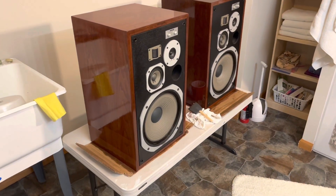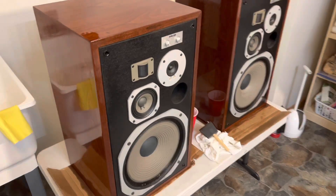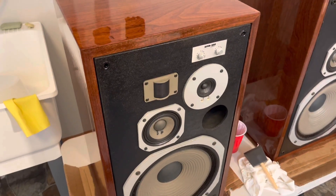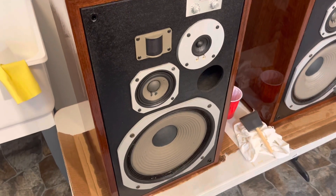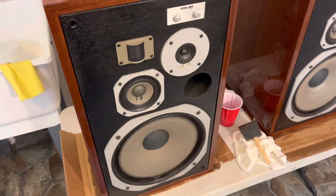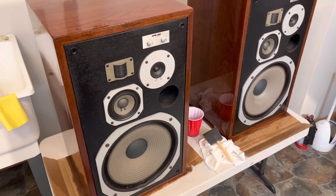These are some vintage Pioneer HPM 100 loudspeakers — very cool design. Some of you might be familiar with these. These actually belong to a customer. I've been doing a little bit of speaker restoration work on the side.